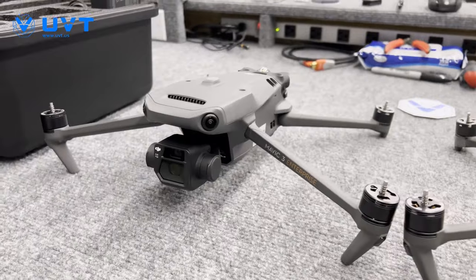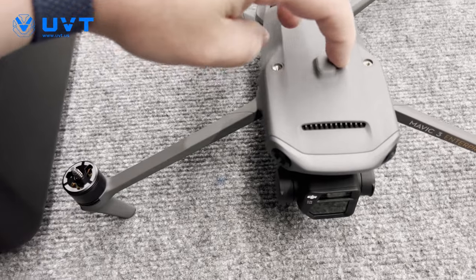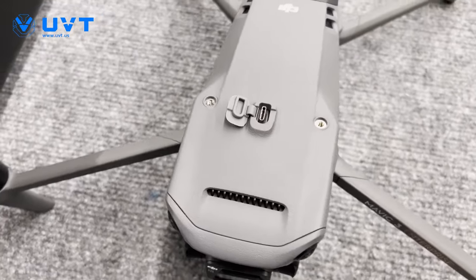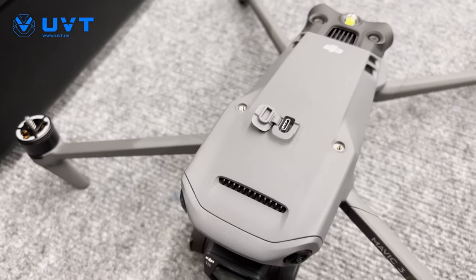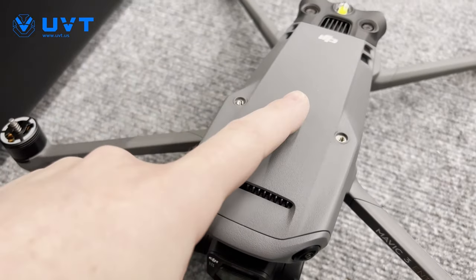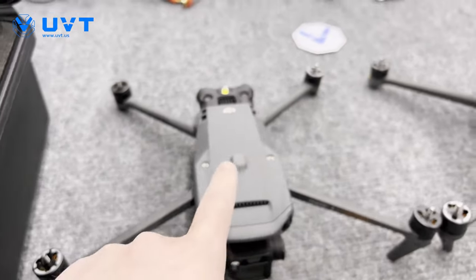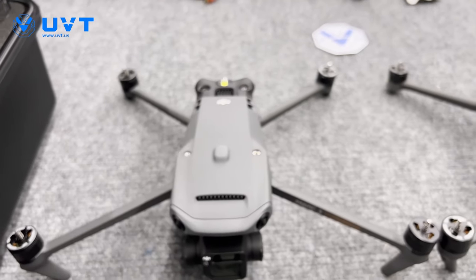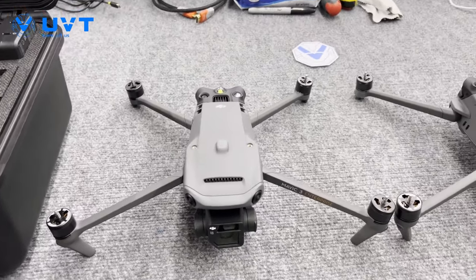You'll notice really no major changes to the actual frame. However, on the top — and this is the same on both the Mavic 3 Enterprise and the Mavic 3 Thermal — we now have a USB-C port and mounting points. It's quite a bit different than the M2E series. I like this better because you don't have that port cover that's going to snap and break. So this is going to be more robust, easier to manage, and fewer things to lose.